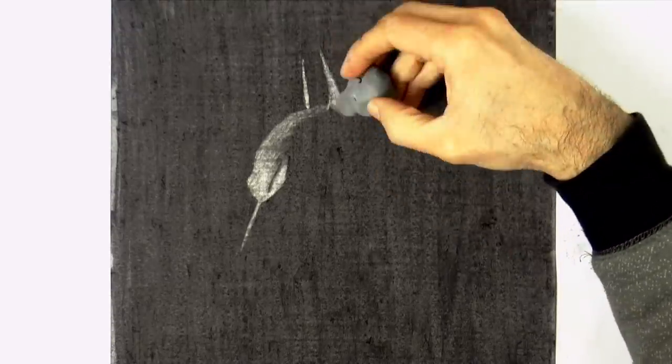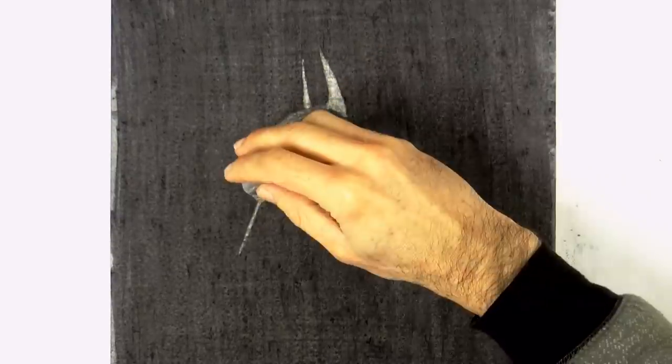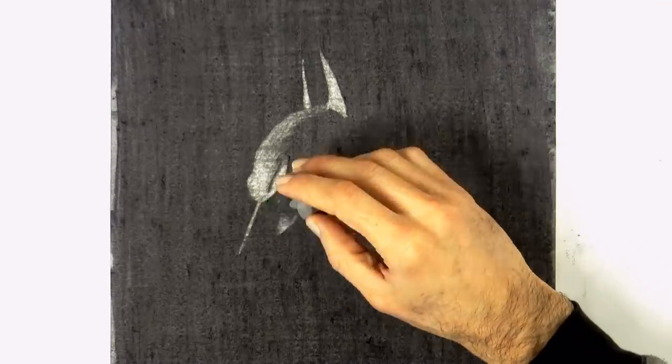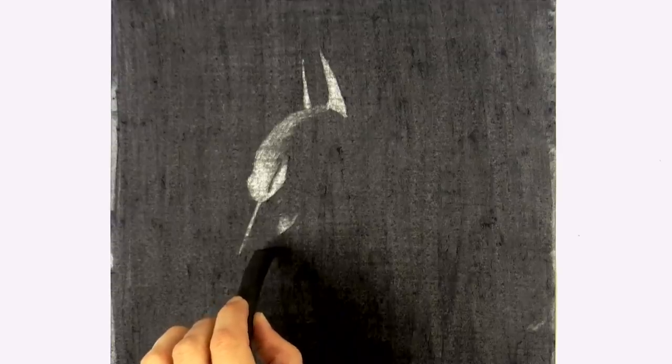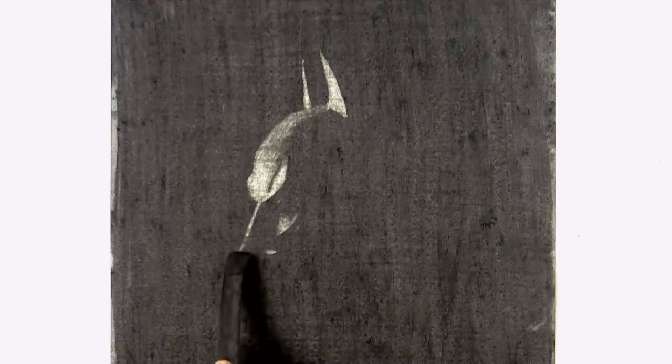Let's do the cheek, like so. And the upper lip, which will also be receiving the light directly. I want to make a slight correction and make the nose just a little bit shorter by adding back a touch of charcoal. Batman is appearing!